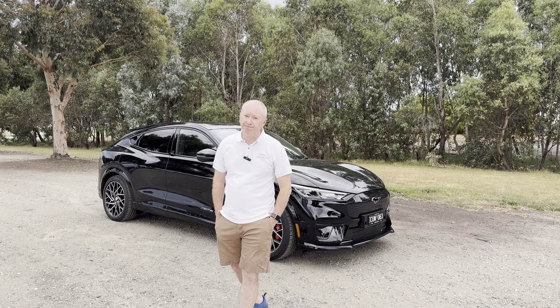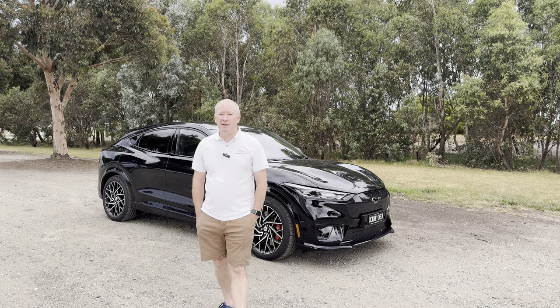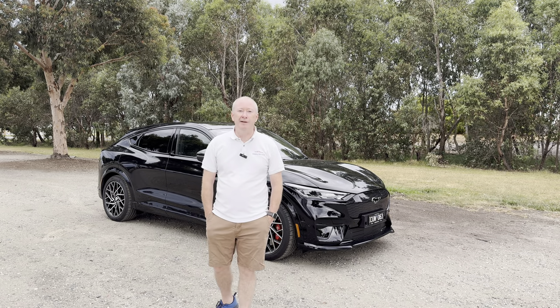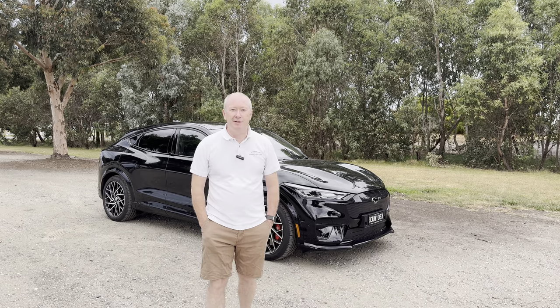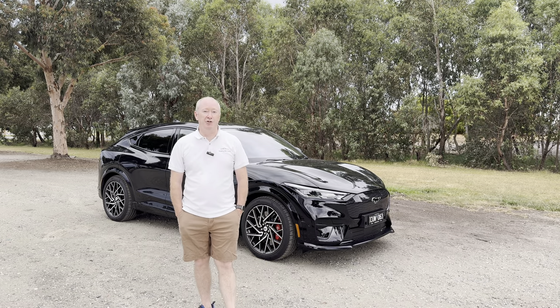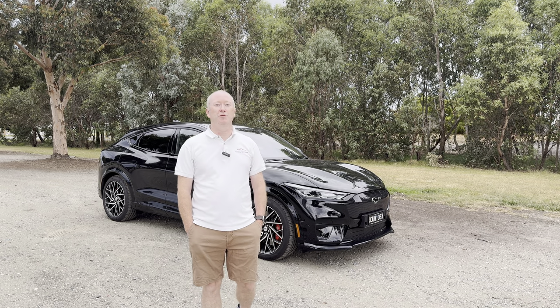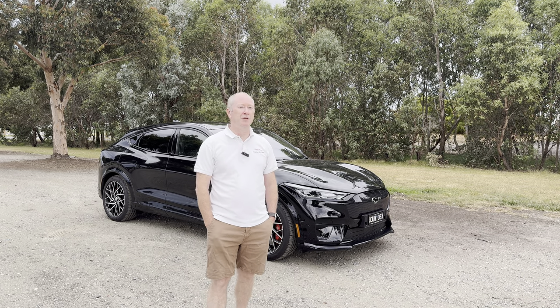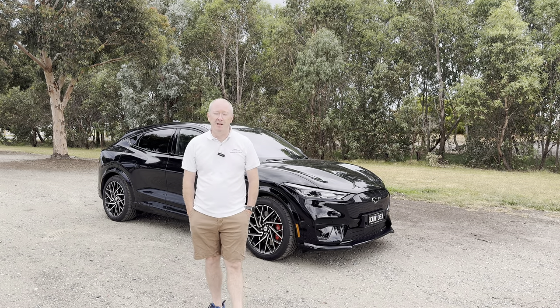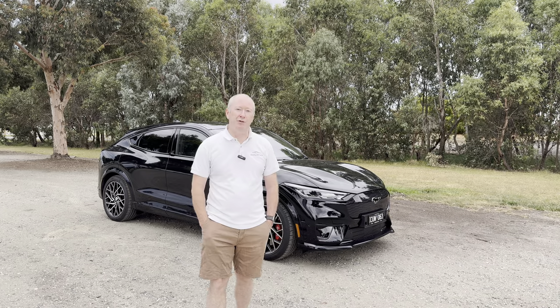If you're a Ford fan or even just a fan of a Ford Mustang, you're probably sitting at your screen right now thinking this car shouldn't be called a Mustang — and you're right. It shouldn't be called a Mustang. The Ford Mustang Mach-E is a four-door electric SUV, not a two-door sports car. But in this video I want to ignore that and just have a look at the car itself.